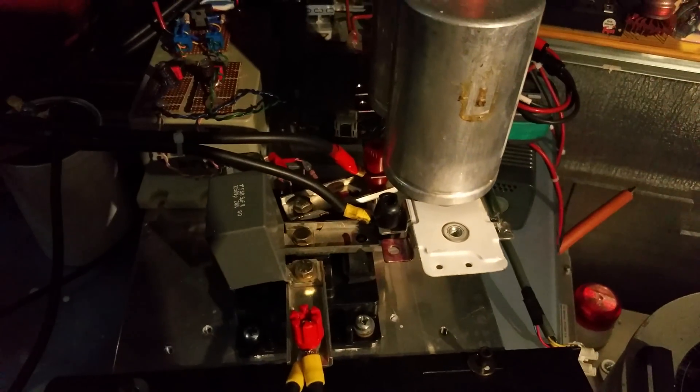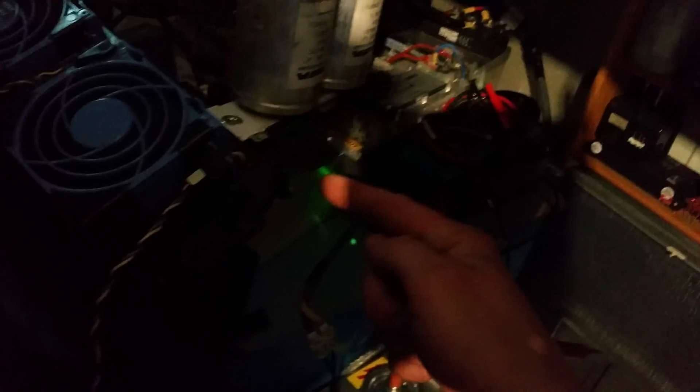There's the IGBT, there it is. I've already got a fan on there — it's a squirrel cage fan blowing straight through the massive heat sink, which goes all the way up to there, for those who have not seen it before.